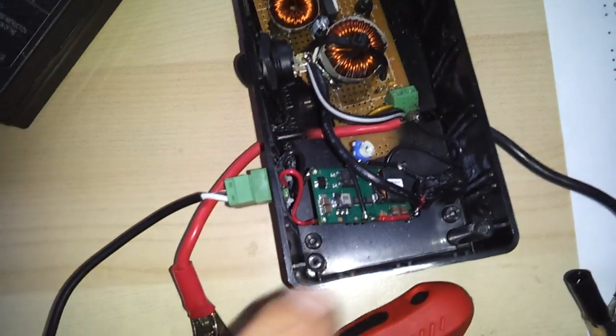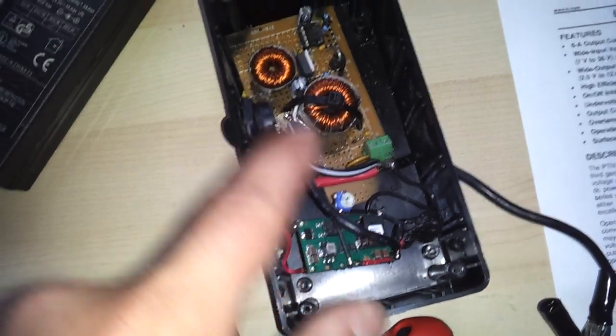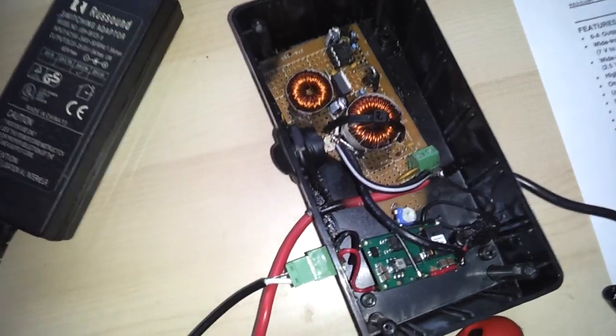Hi YouTube. I had a user ask me to elaborate a little bit more on my little DC trickle battery charger for my desulfator.